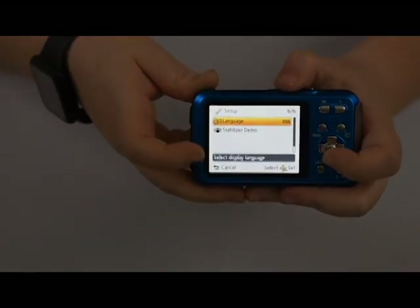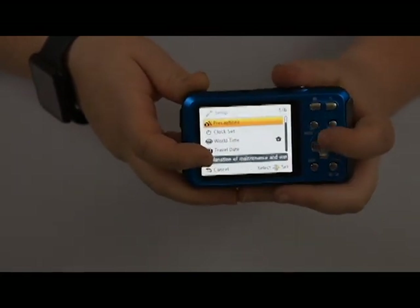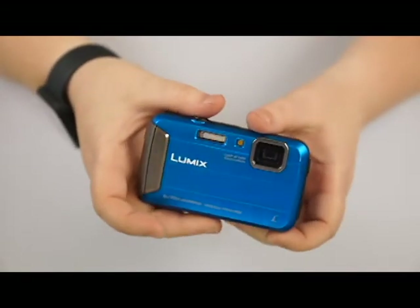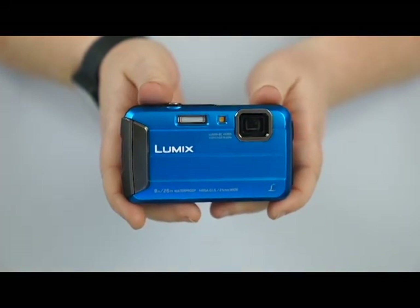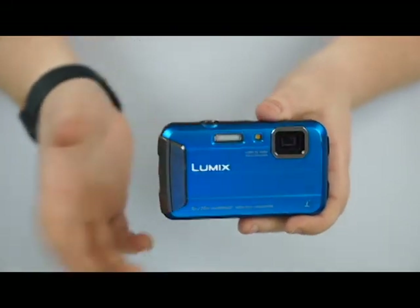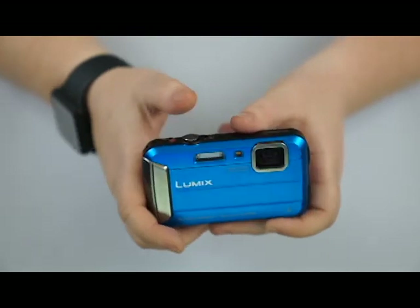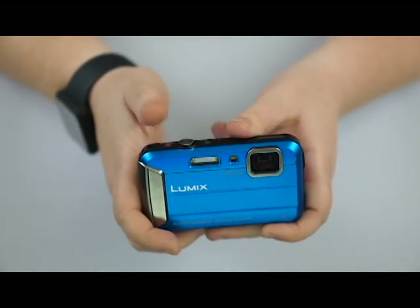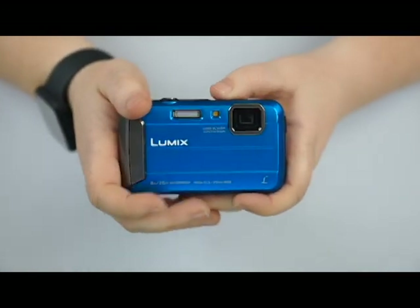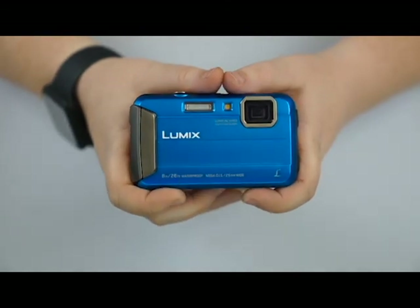You can change the language and also change the stabilizer setting there. Like I said, this is a pretty simple, easy-to-use camera. If you didn't want to use any of those filter settings, just set it to intelligent auto — which is what it's set to out of the box. Hit the on button, take the picture, the red button is for video. That's all you need to know. But I wanted to show you guys what else it can do so you can have a little bit more fun with it.